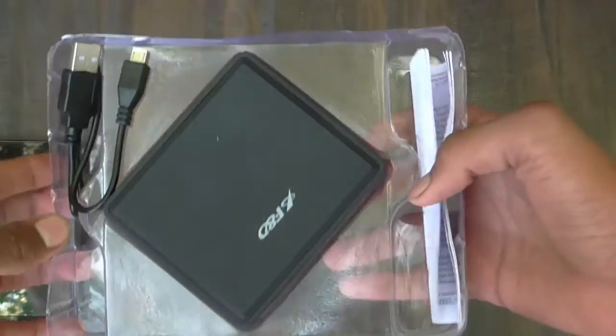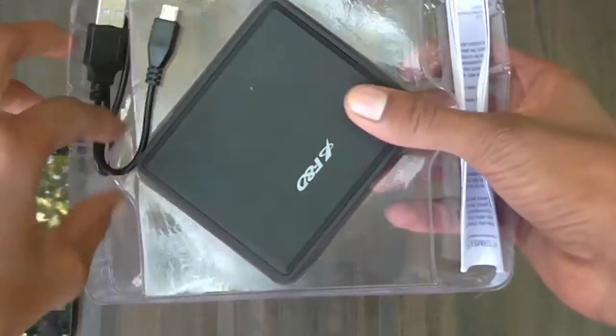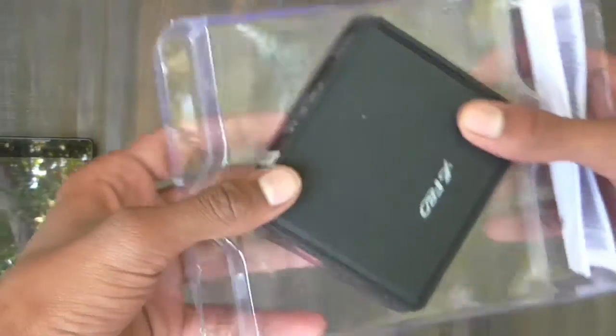Starting with the unboxing, in the box we have a cheap quality micro USB cable, the speaker itself, and a user manual.